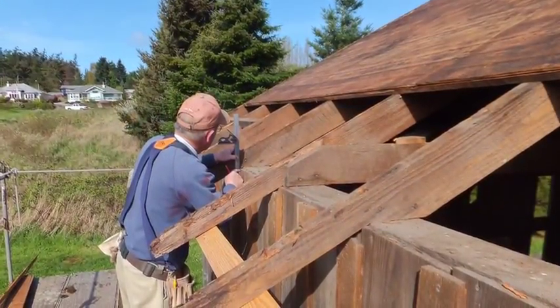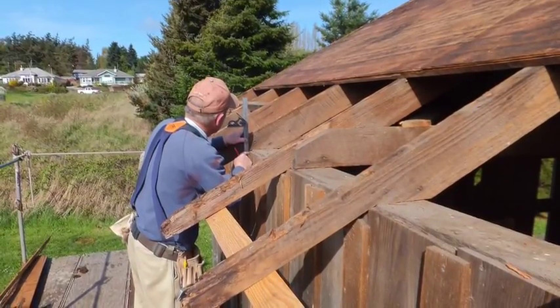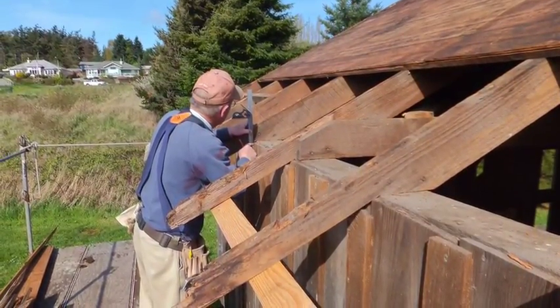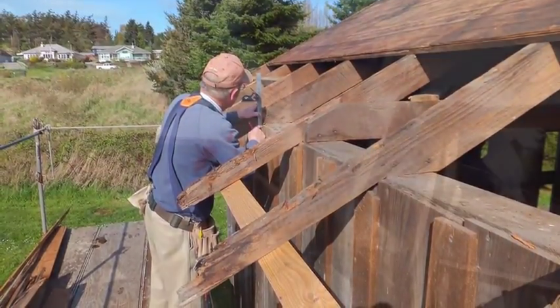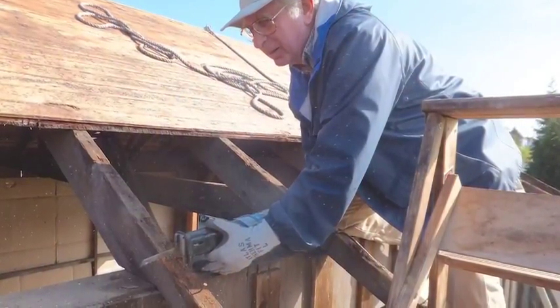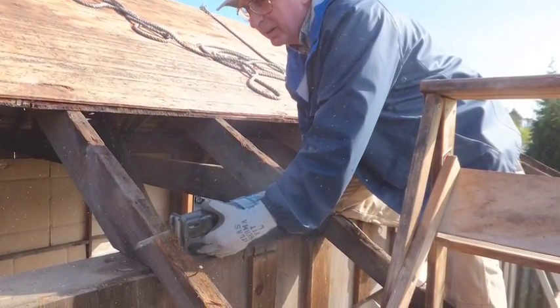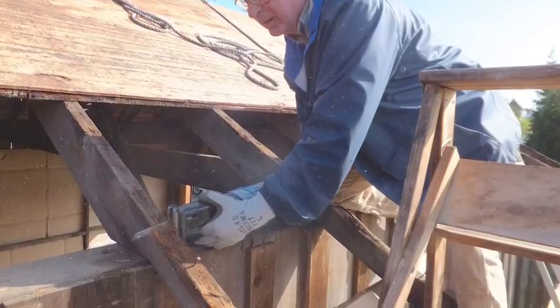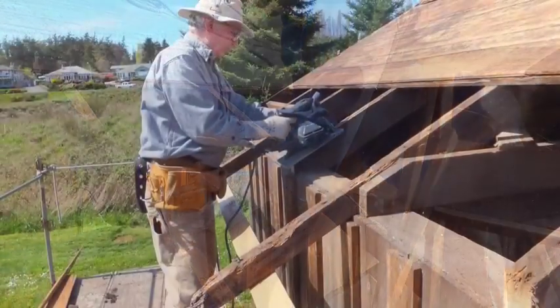The first step is to cut off the deteriorated rafter tails. We're doing this one at a time alternately so that we can support the new ones as they come up. What you're seeing here is the cutting off of the rafter tails — the alternate ones — so that we can support in between.